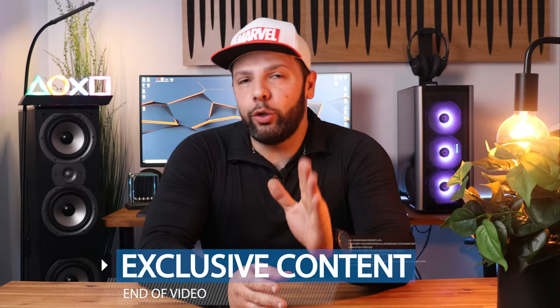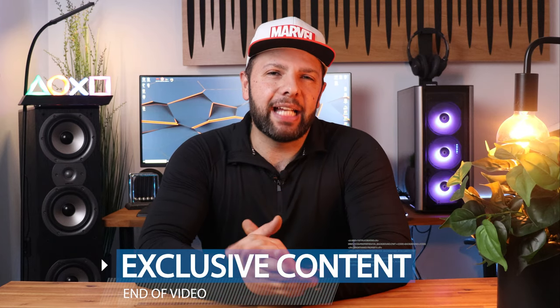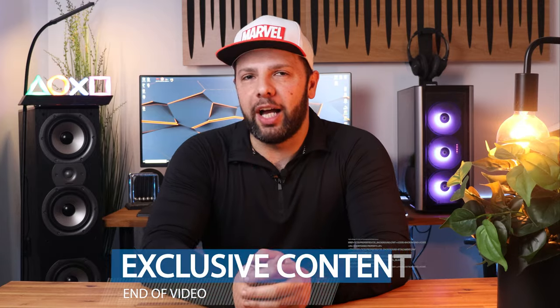Oh, almost forgot. Make sure you stick around until the end of the video because I've got something really exciting and special to share with you guys. Let's go.